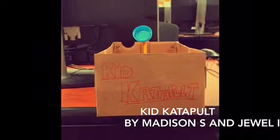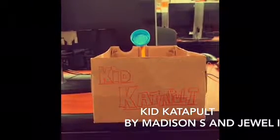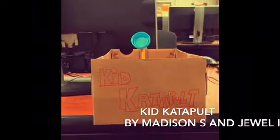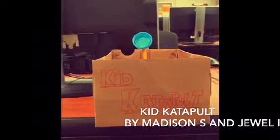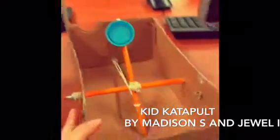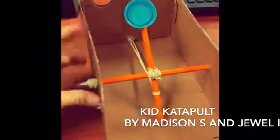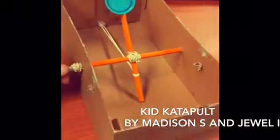Kid Catapult is a DIY toy for kids 6 and older to play with, because some items used during the presentation may be too mature for children under the age of 6.